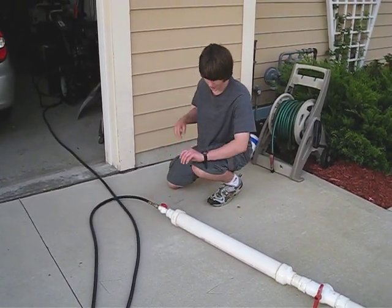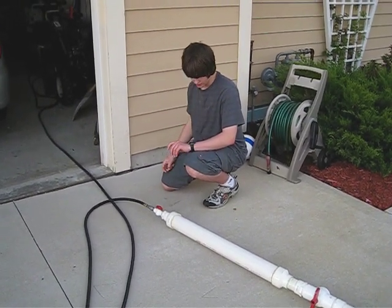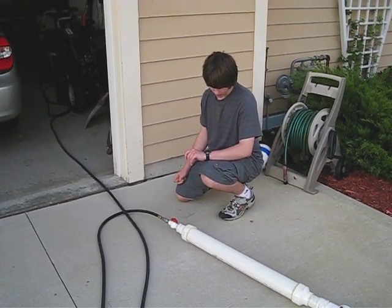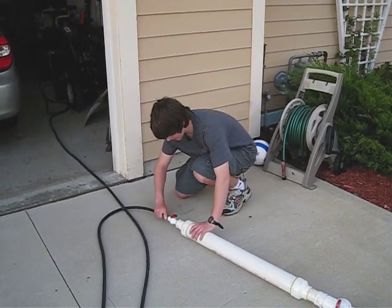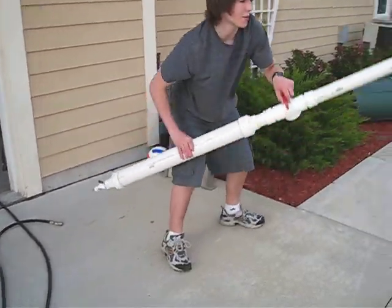Open this up. It takes about 10 to 12 seconds to fill completely, and now we're ready to fire.